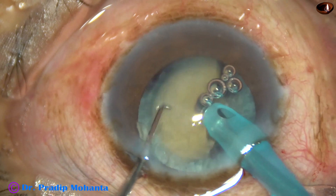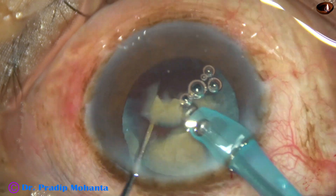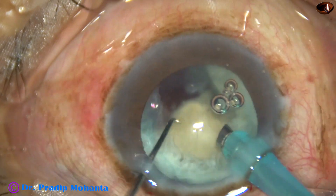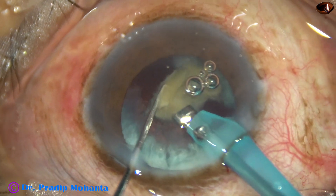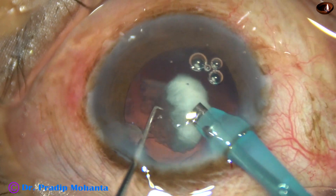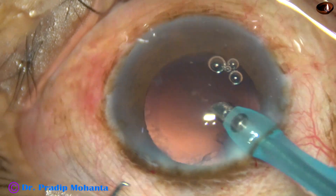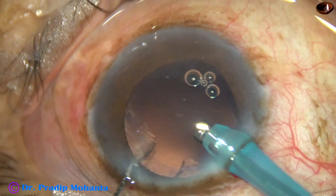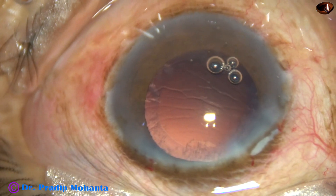The phaco energy used in this case was about 75% ultrasonic energy. The flow rate was 45 ml per minute and vacuum was 450 mmHg. The nucleus is now down to the last nuclear base, and all around there is some material — this is the degenerated epinucleus and cortex. Most of it has been removed, and very little cortical matter is remaining.